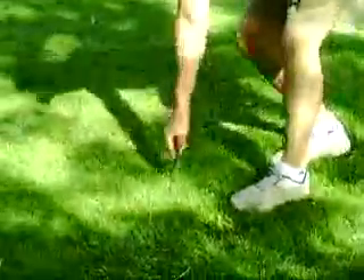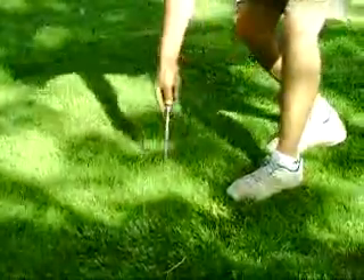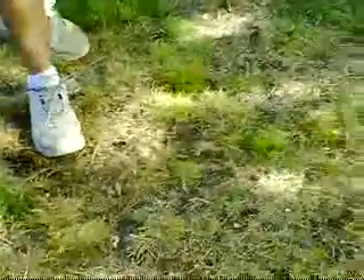It slides in very easily in the green turf areas. Now we're going to go to the brown area where we're having a little bit of an irrigation issue.